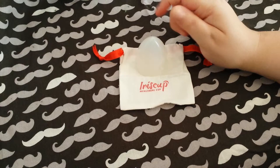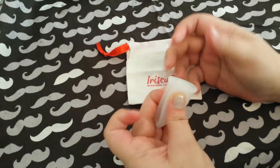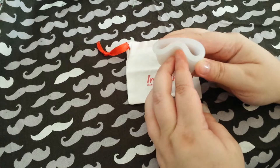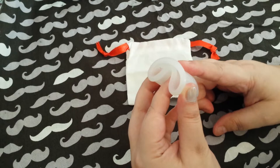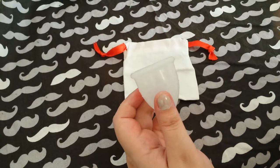I had a little bit of trouble popping it open because I usually do the punch-down fold. What I ended up doing — and this may help other people — is the C-fold, because this cup is very easy to hold shut while inserting it in the C-fold. I had a problem with it opening, so I put my finger up the side and pushed on the opposite side so it would pop open. Then I Kegeled it up.